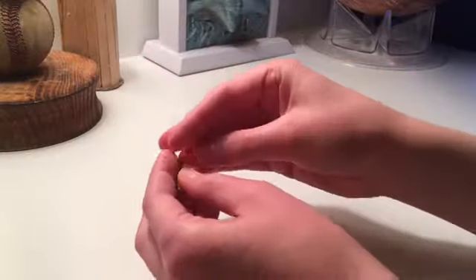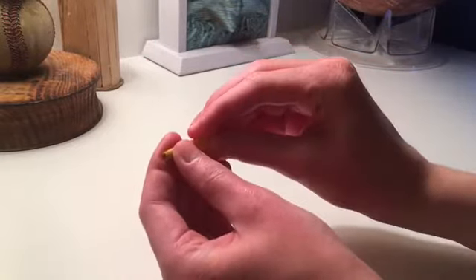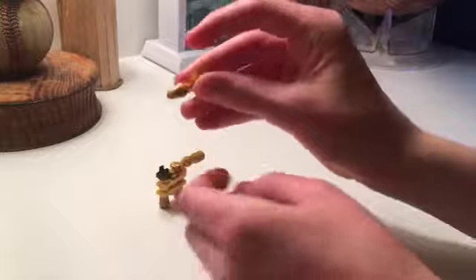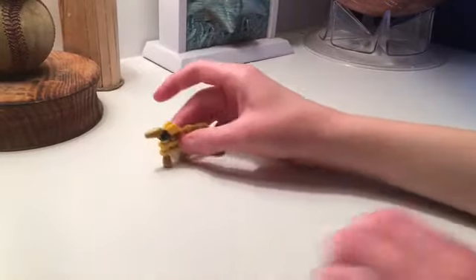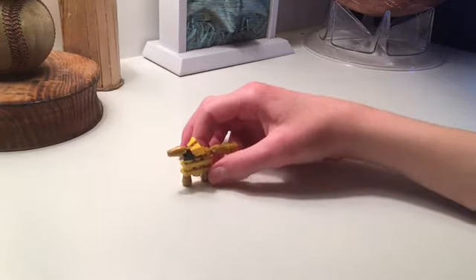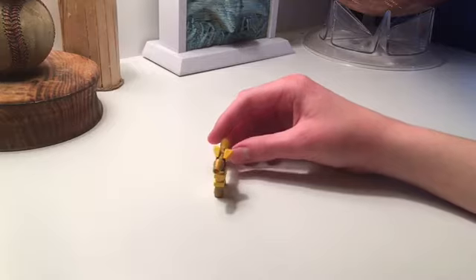We're going to take two yellow 1x1 by two-thirds wedge slopes — they'll make the ears of the dog. Now we're just going to put the head on, and you are done. Here's your Lego golden retriever! It's such a nice build. I really like this and this is all my own design — I didn't find it anywhere else. It turned out so well and I really hope you like it.